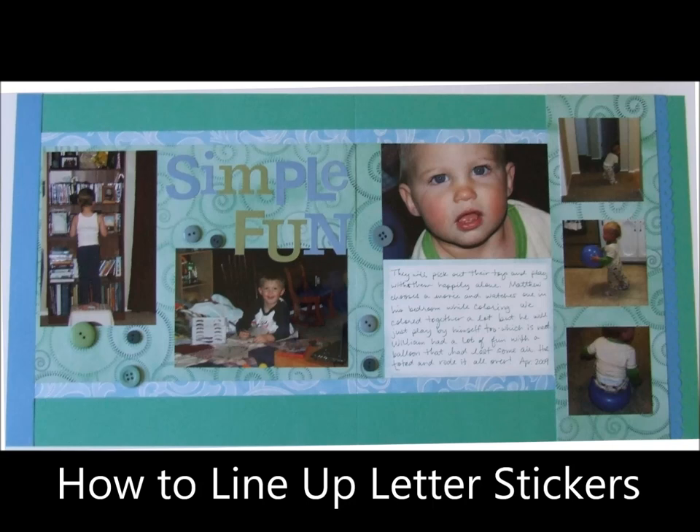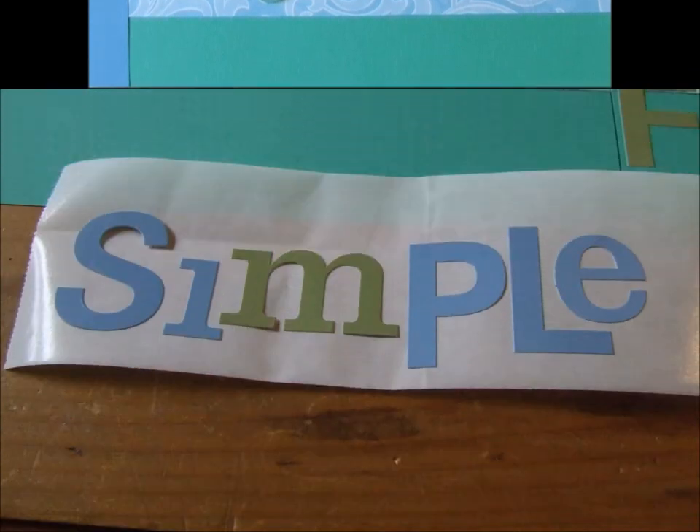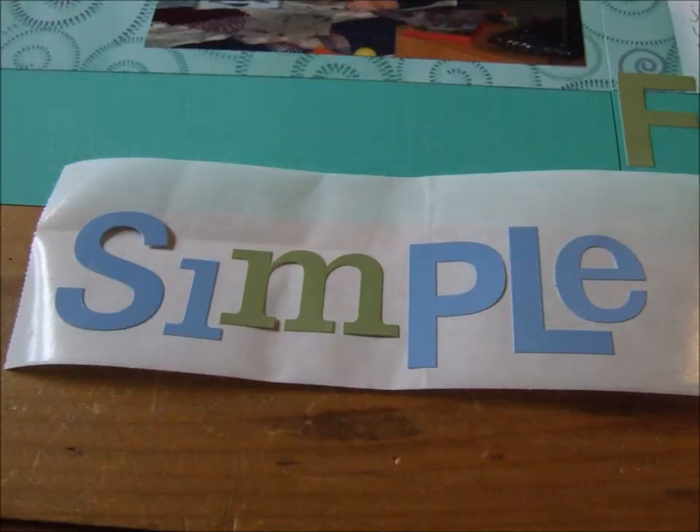This is how to line up stickers for your scrapbook title. We're going to be working on the word 'simple' in the title on this layout. You're going to want to gather your stickers and then get a piece of wax paper — I like to use the strip from my sticker maker.